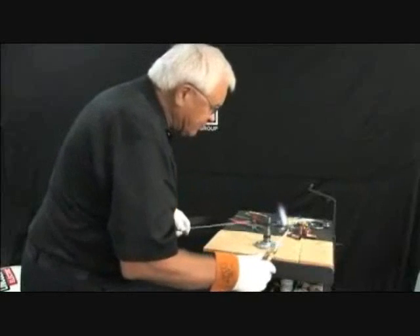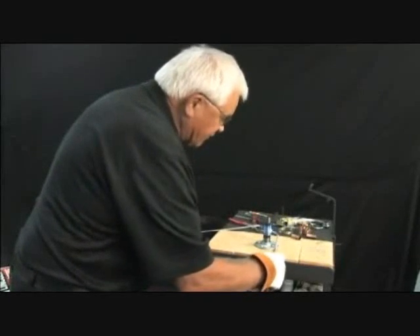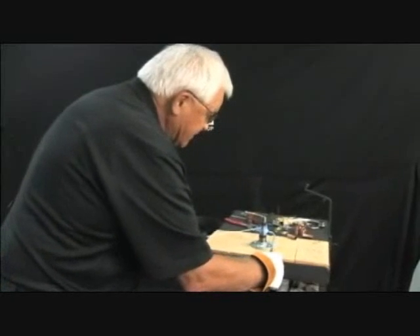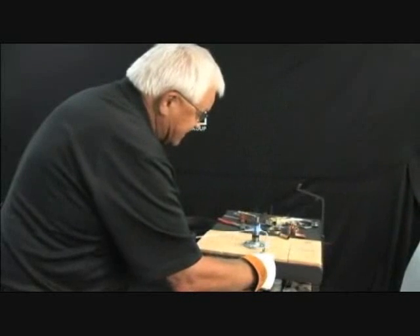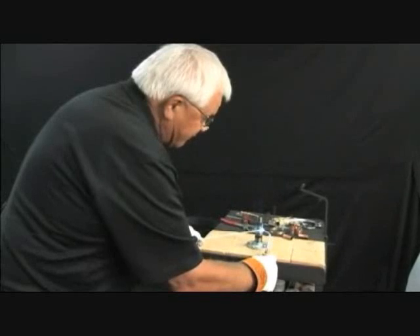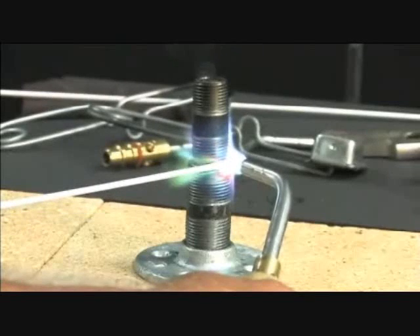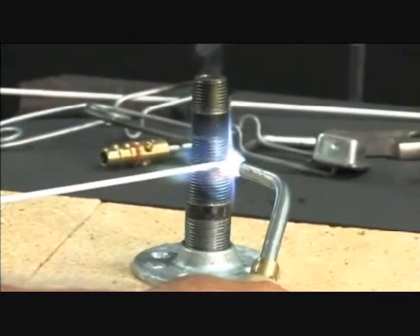We're going to do steel to steel using low fuming bronze. Low fuming bronze we'll do steel to steel, cast iron. Also we'll do brass — not generally used because it's too high in temperature. We'll bring the steel up to a red, up to exactly 1,704 degrees. Lay the rod on, hold the flame directly in on it so you take the advantage of all the BTUs you're making.